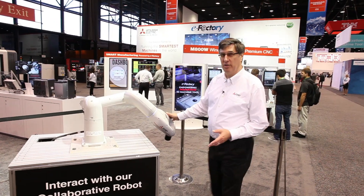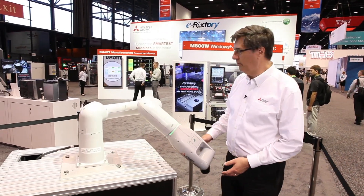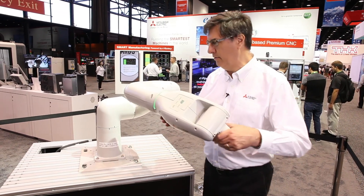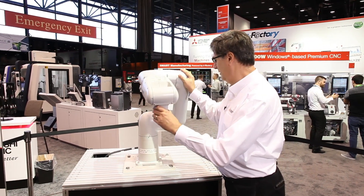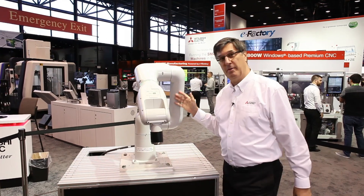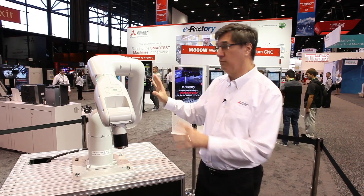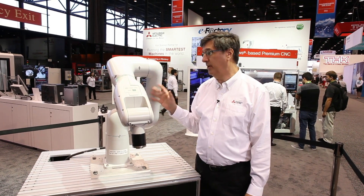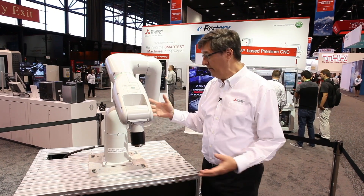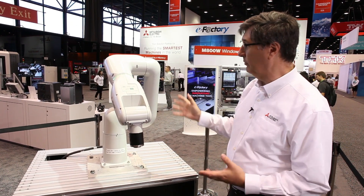This is our new industrial collaborative robot. It's designed to be easy to use and easy to move around. Instead of being made out of plastic structure or aluminum extrusion, this machine is made out of cast aluminum, making it much more rigid. You can see that this is a five kilogram unit, yet it's built really robust.